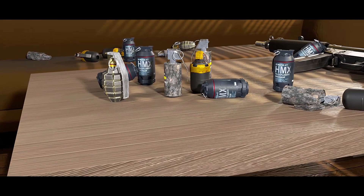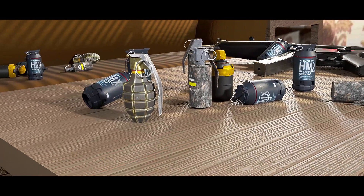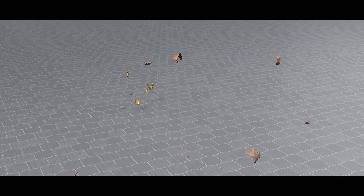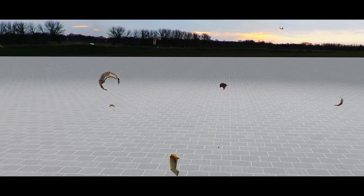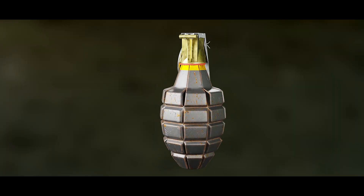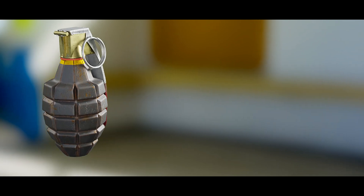Fragmentation grenades are probably the most common in modern armies. They are weapons designed to disperse lethal fragments on detonation in order to damage as wide an area as possible. The body is generally made of hard synthetic material or steel, which provides fragmentation as shards and splinters, though in modern grenades a pre-formed fragmentation matrix is often used.